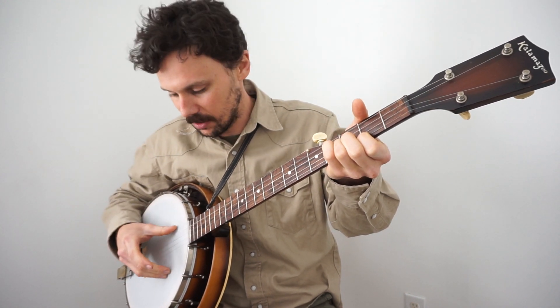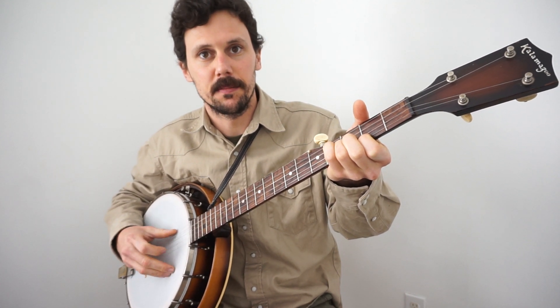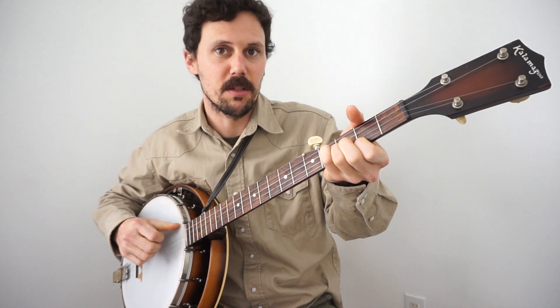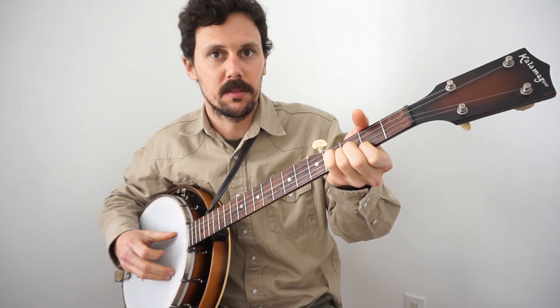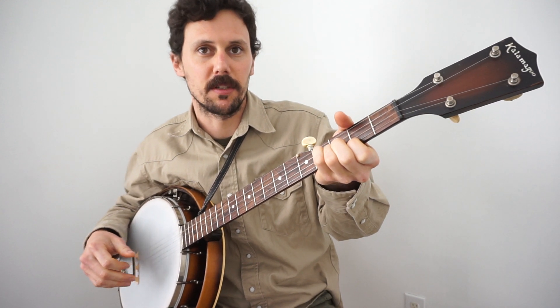But when you're doing the Little Birdie upstroke style, it's more interesting — it's somewhat on the off-beat, because basically what's happening is these three fingers, where normally they'd be creating the brush, instead of creating a brush, these three fingers are creating a percussive effect.